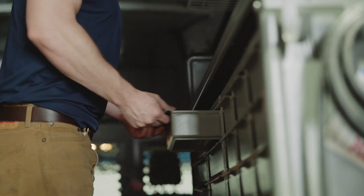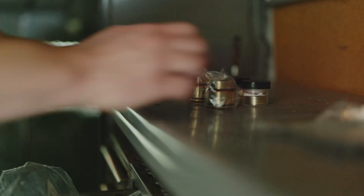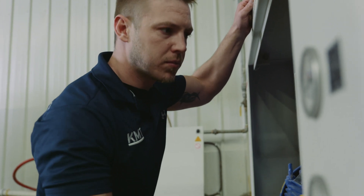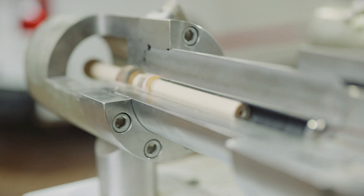We have service technicians stationed all over the country. Most of the time, we can get there and get the machine back up and running in the same day, and that's something that sets us apart from all the other water jet companies out there. We've worked with Northwood for a long time — we've been great partners and we share a lot of the same goals. We want our customers to have a great top-of-the-line product with good service and support.